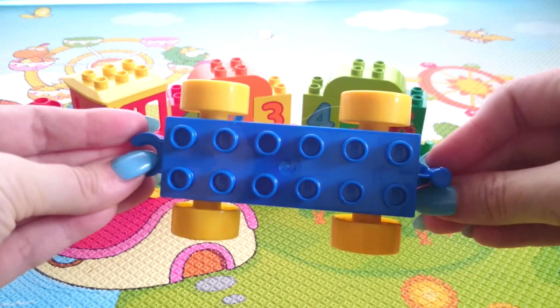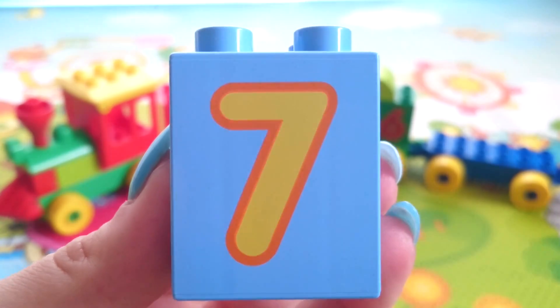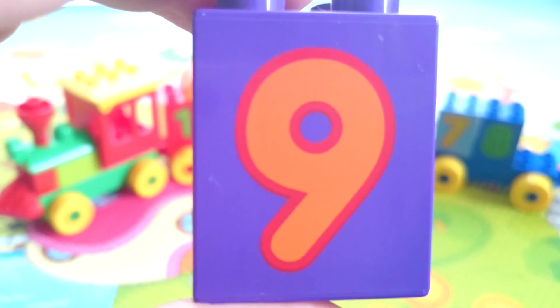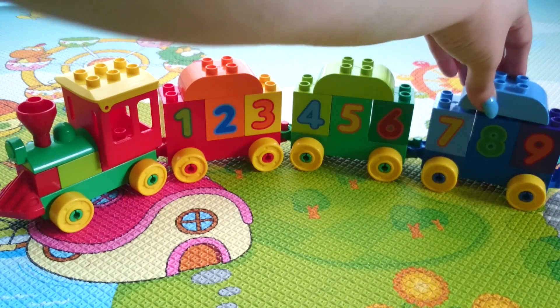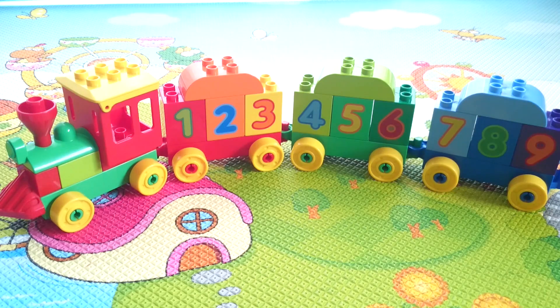Let's add a third carriage to the train. It is blue. 7, 8, 9, 10.